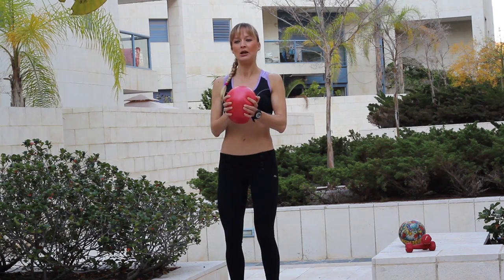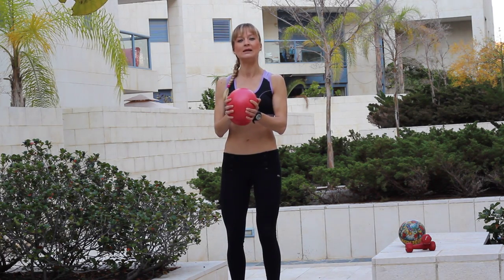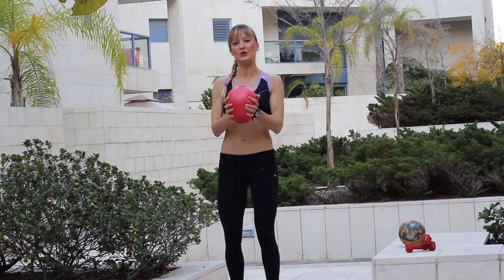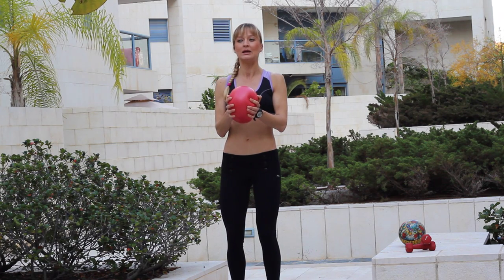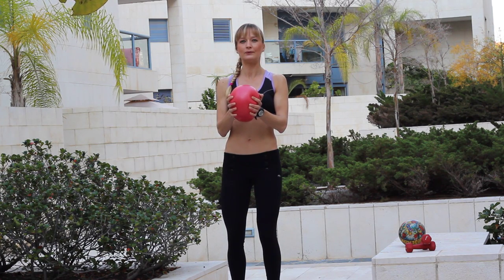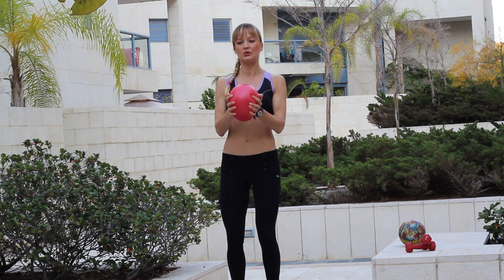And now we press — long press. Exhale please. One, two, three, don't stop pressing on the ball. Don't stop press. And five seconds more — five, four, three, two, one.